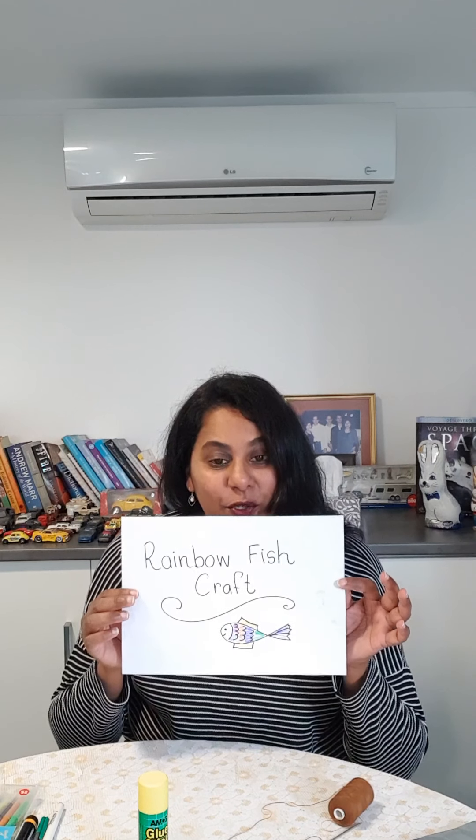Hi everyone! Today we are going to try a different sort of video because we are reading the story of Rainbow Fish. We're going to be doing some Rainbow Fish craft today, so this is going to be a slightly long video but an enjoyable one. A long time ago I used a cereal box and made an aquarium — you cut a little window in the box, put fish inside, and when you shake it, it looks like a little fish tank. We're going to use a cereal box today to learn how to do this.